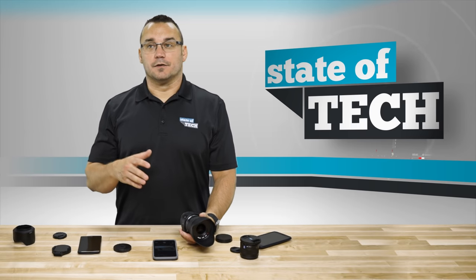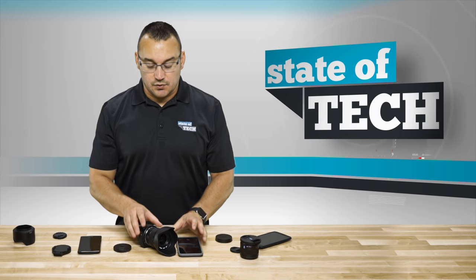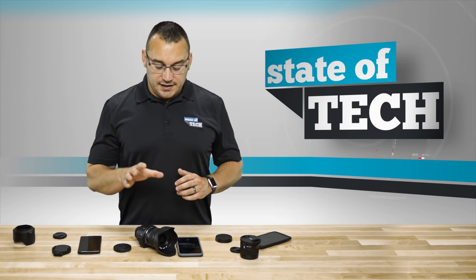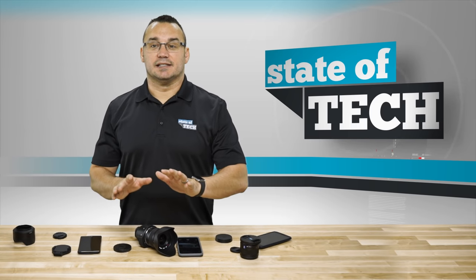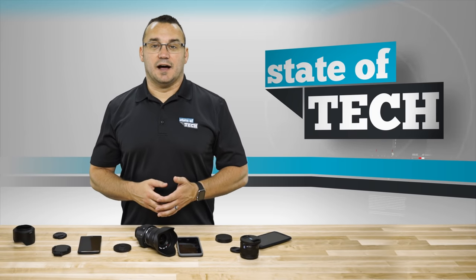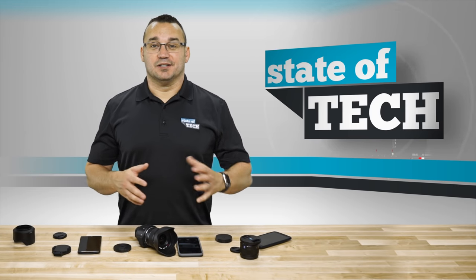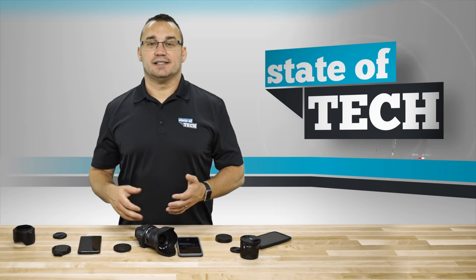When you take a picture, it transfers the photo right to your phone. There are settings to customize image quality and size. What's really neat is being able to have high-quality photos sent directly to your smartphone so you can share them on Instagram, Facebook, Twitter, or wherever. It also shoots full HD video, which is fantastic. It has all the functionality I've grown to love in a DSLR, but I can use it with a smartphone.